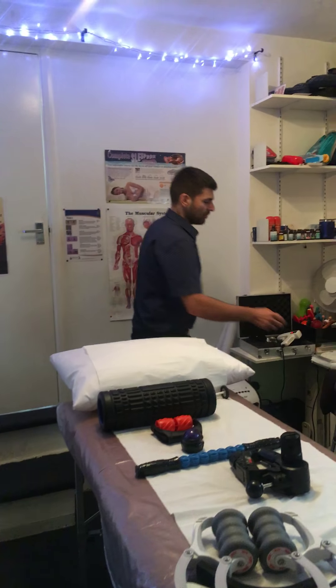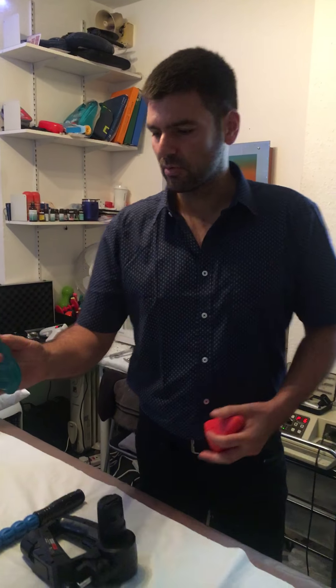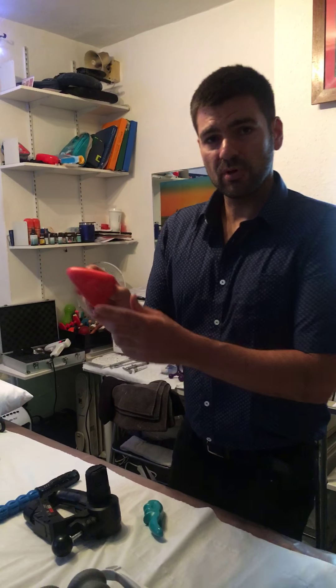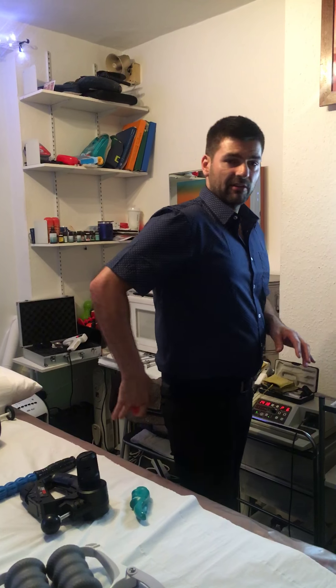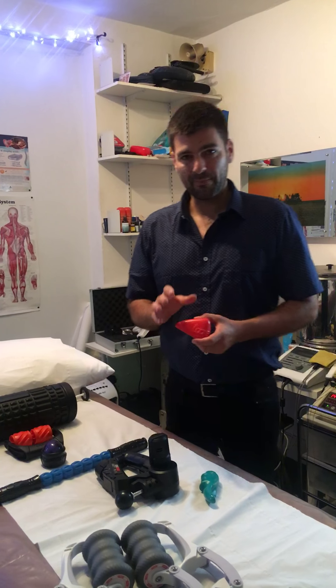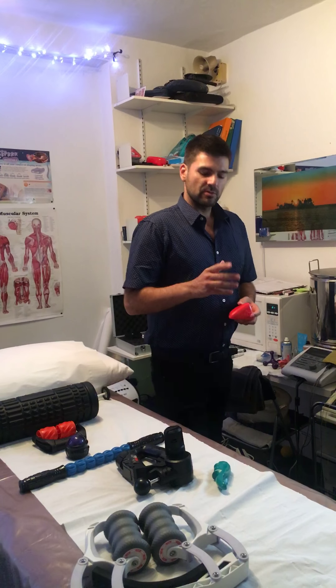For trigger points in the body we can use these tools — we rest the thumb and add a little bit more pressure. We've also got a mat with trigger point areas on it. Again, you can look at the YouTube videos on the Croydon Sports Injury Clinic channel — many of them involving foam rollers, cricket balls, tennis balls, and all those sorts of things.